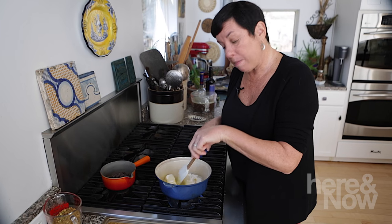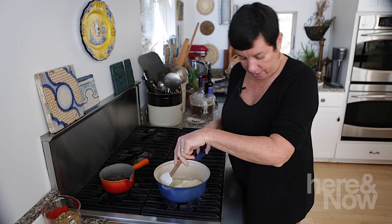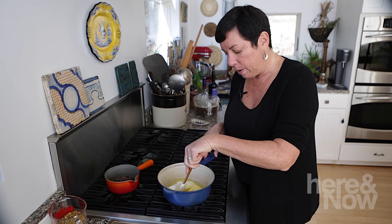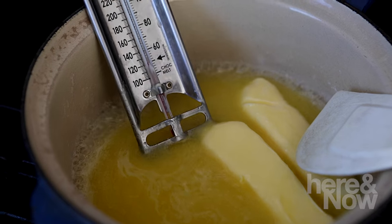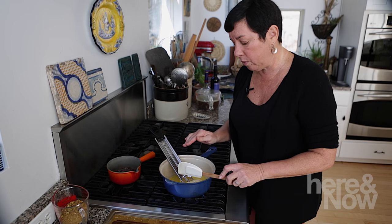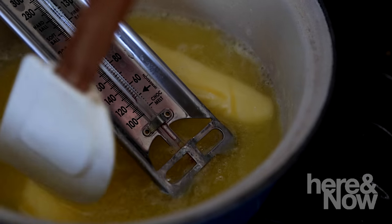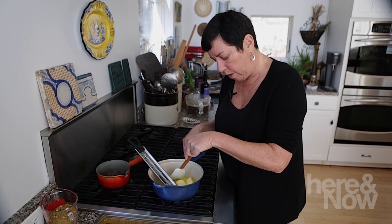I've got my butter, sugar, light corn syrup, and water in here over a pretty good medium-high heat. At this point it can be that high because we want the butter to melt and everything to come together. I'm going to put my candy thermometer in here. Once we get above 200, 220, I'm going to watch it like a hawk. This is a real act of patience in the beginning — you think it's going to happen really quick, and it kind of does, and then it gets a little slower.